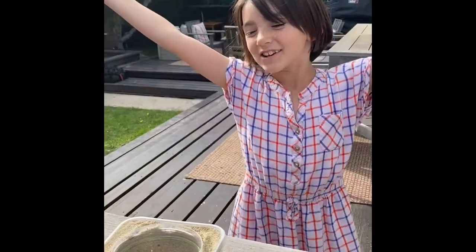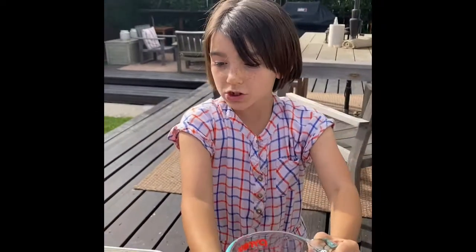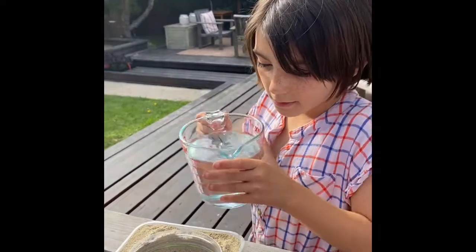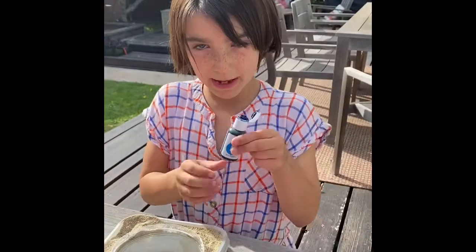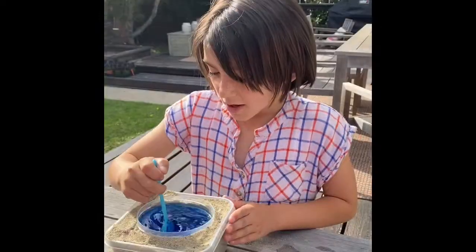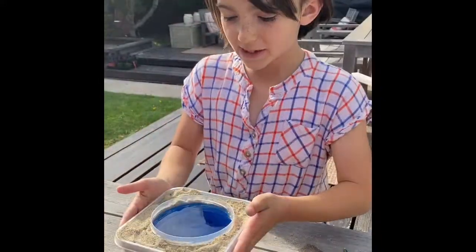Next step is the water. We're gonna take our water and fill it just up to barely the top so we don't overflow it — be very careful. Then we're gonna add just a bit of blue dye and mix it all together. Now you have your beach pool!